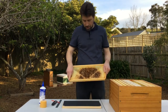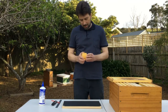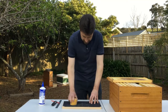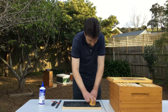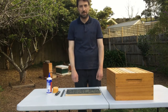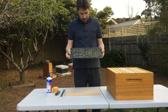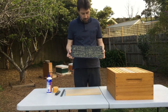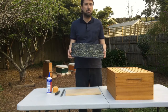Now let's work on the plastic foundation. We'll take some wax from last year that's been rendered and just rub this into the plastic foundation to create a coating on it. The reason we do that is because the bees are very reluctant to draw out plastic foundation. Some people dip the foundation in wax or paint it on, but if you just rub it on and then put it out in full sun, the black plastic will heat up and the wax should melt, helping the bees draw out the foundation.